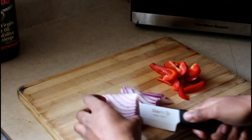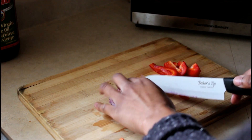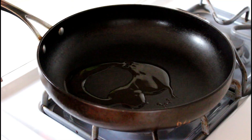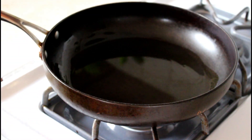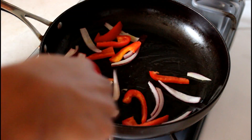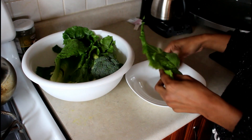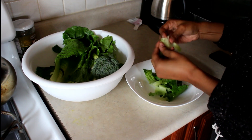For lunch today I decided to make a simple, quick, and easy salad. I'm cutting up some red peppers and purple onions and lightly pan frying them in some olive oil. I put the oil in the pot — I actually ended up putting too much, you don't want the veggies swimming in oil — and I sautéed them for about two minutes.